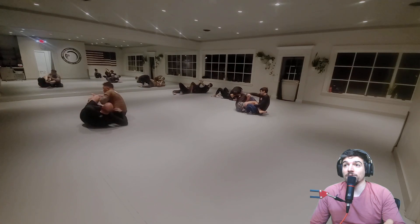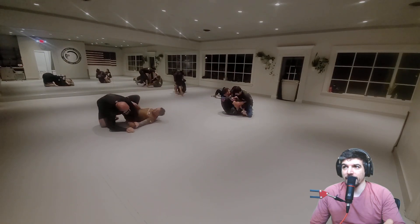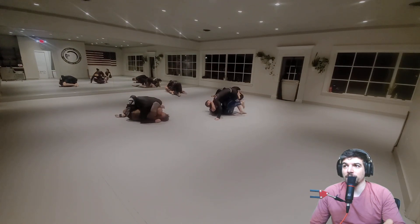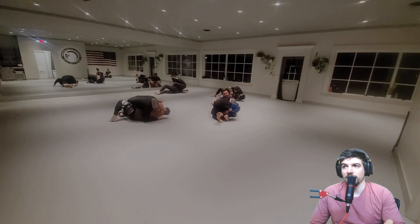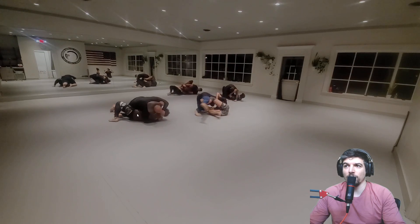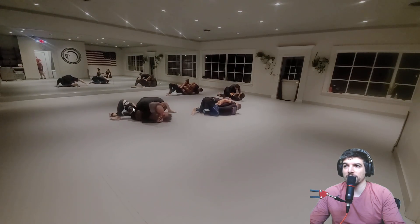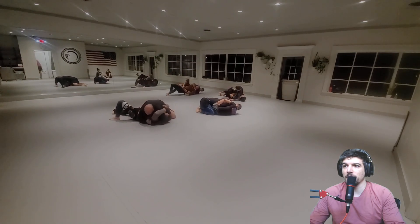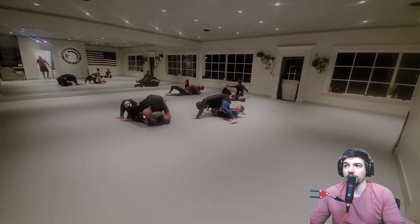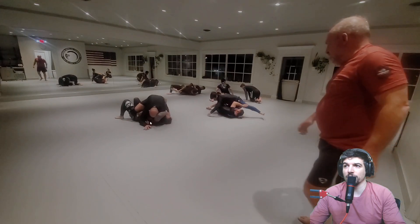Nice escape, Howard — nice kipping escape right into the hip. I love it. Dennis has got the top side ankle lock. Good job, Howard, putting your foot to the floor. They come over the top. I'd be real heavy on the head right now and try to be light on your legs. Looking to tripod up — my goal would be to get my knees or my shins to the floor over here, or my shin across the hip. Nice job, you're able to get around Dennis's guard. I would slide this arm back for a north-south choke as you switch to north-south or mount. You do have that arm isolated, so both are good options.